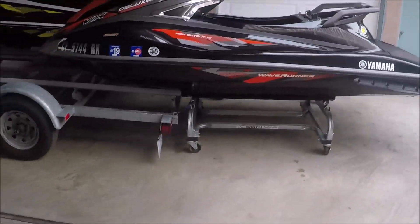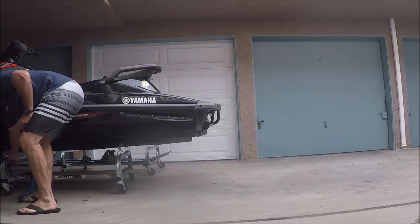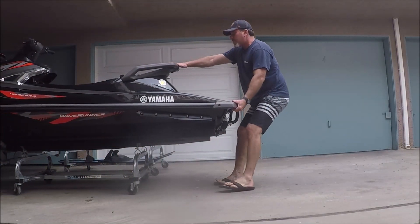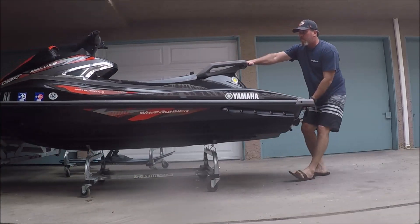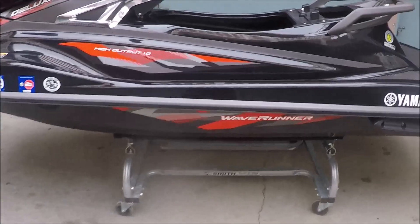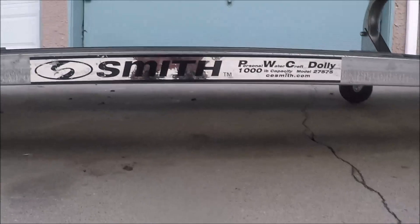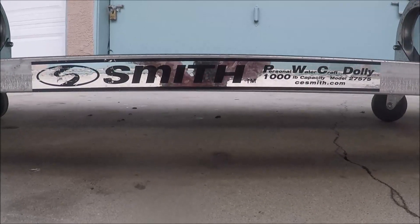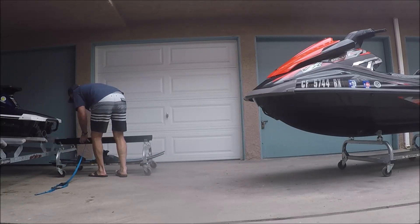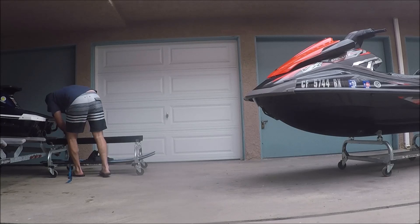Then it's very important to disconnect the cart from the trailer so you're not pulling the wave runner off the cart. Once that's disconnected, the wave runner is very difficult to move on the cart itself unless you were to get the wheels stuck. That's the cart — it's a Smith, 1,000-pound limit. The wave runner is about 700 pounds, and I got that on Amazon for a couple hundred dollars.